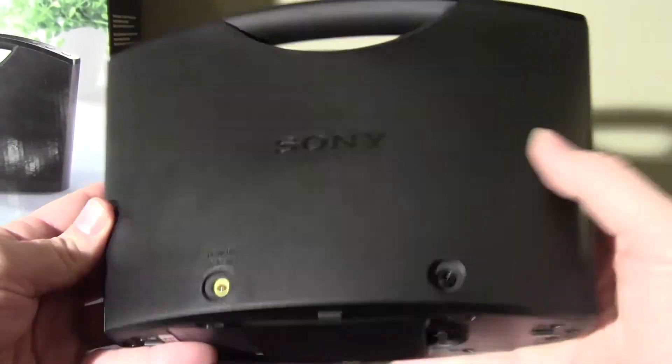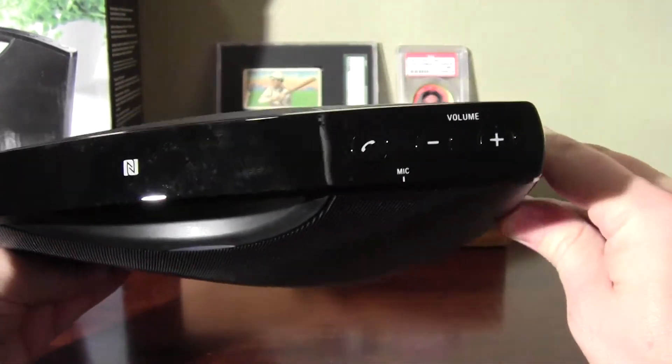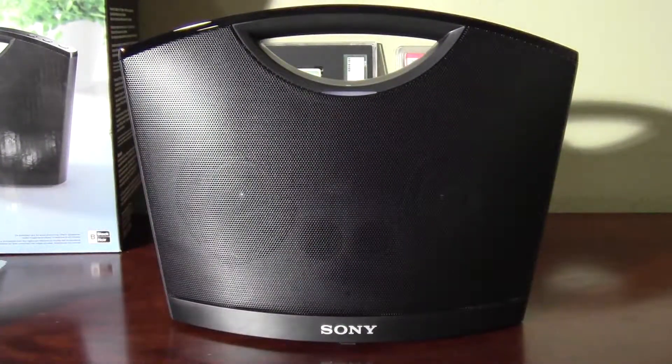Not too bad. For 50 bucks, you can just get those tiny little ones that probably are no good. So this will be just fine. I'm going to pair this to my phone and see how it sounds.